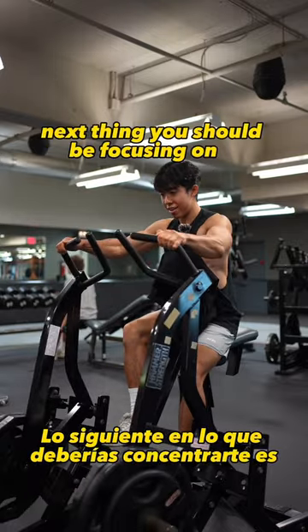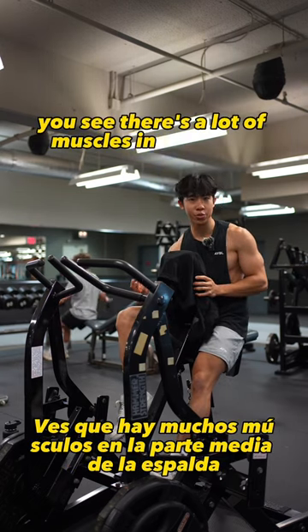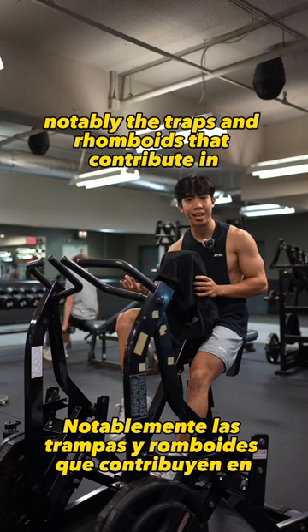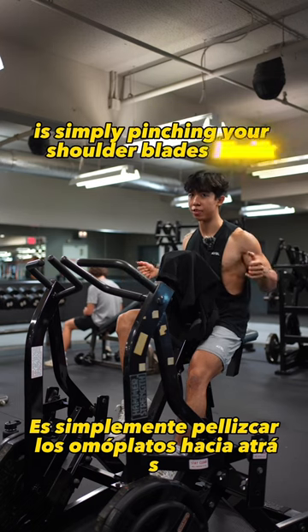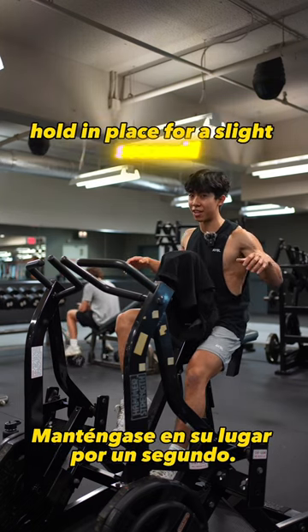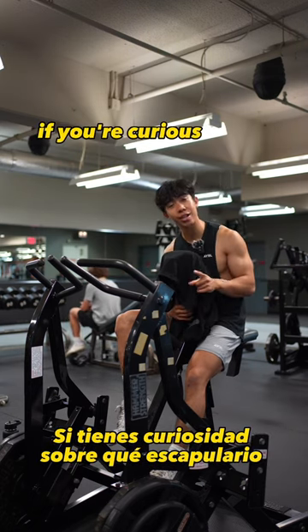Pinching your shoulder blades back — scapular retraction. There are a lot of muscles in your mid-back, notably the traps and rhomboids, that contribute to scapular retraction. In layman's terms, it's simply pinching your shoulder blades back. Essentially, you want to squeeze your shoulder blades back, hold in place for a slight second, followed by a slow, controlled eccentric. If you're curious about what scapular retraction is...